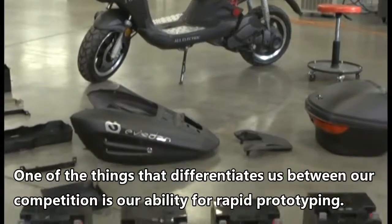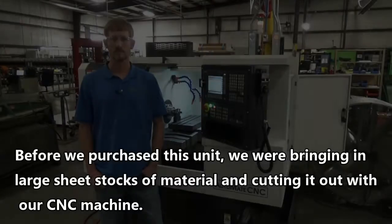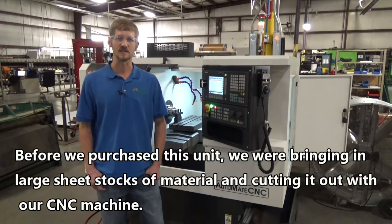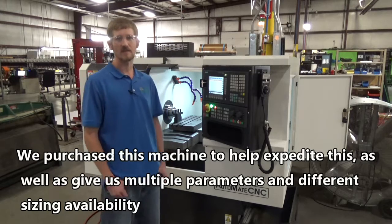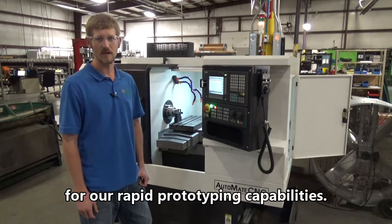One of the things that differentiates us from our competition is our ability for rapid prototyping. Before we purchased this unit, we were bringing in large sheet stocks of material and cutting them out with our students. This is a very time consuming and expensive process. We purchased this machine to help expedite this, as well as give us multiple parameters and different size availability for our rapid prototyping capabilities.